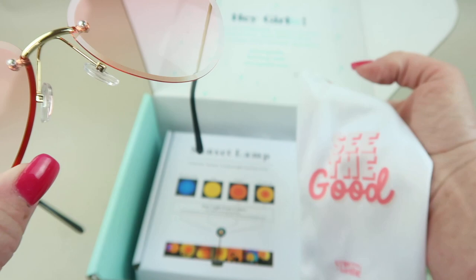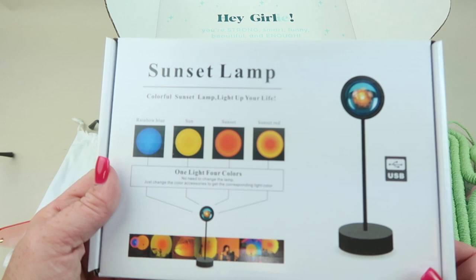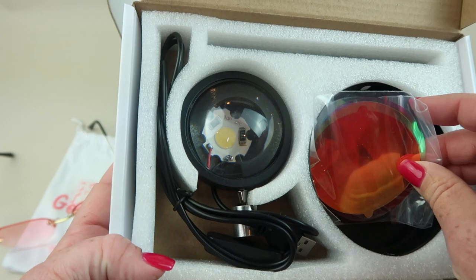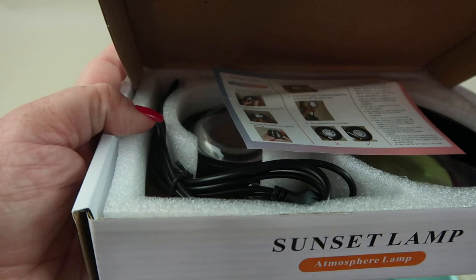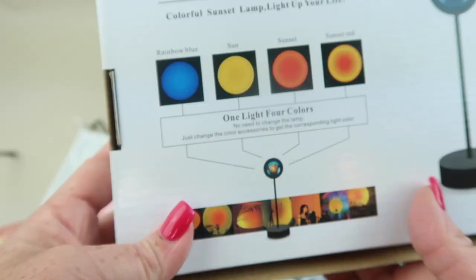Next we have a pouch that says 'See the good — everything can be rose-colored.' Then we have a sunset lamp, which is really interesting. It's USB powered, sets up like that, and has little filters you put in front of it. I'll set it up and check out my written review to see how it worked. It projects like a sunset on your wall — really cute.